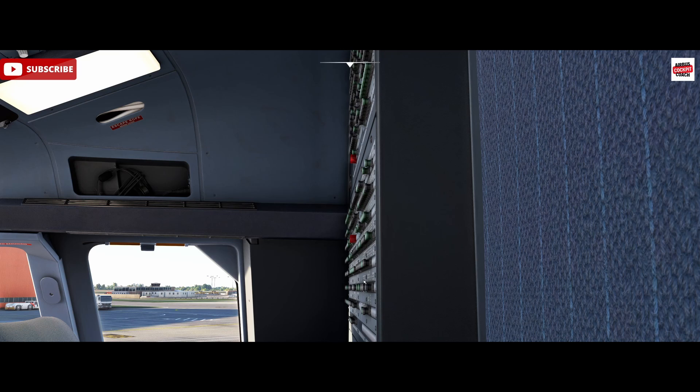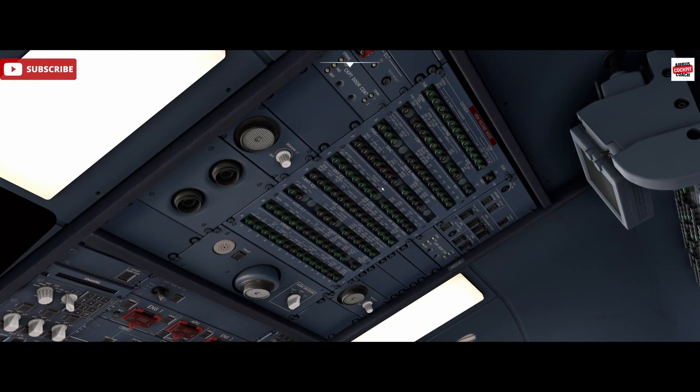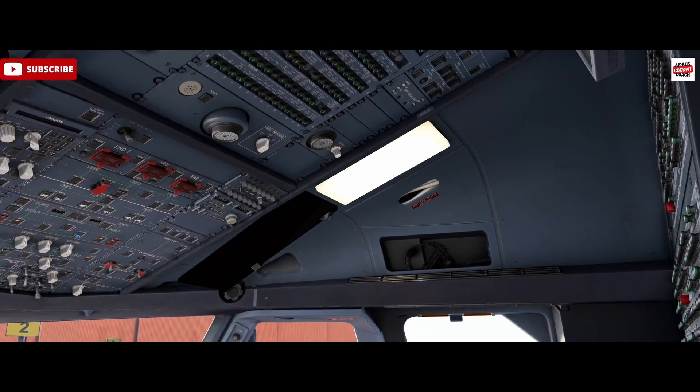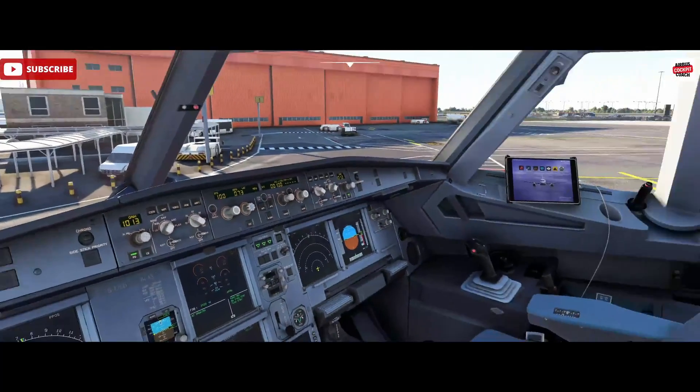It can be difficult to see sometimes when breakers are tucked behind one another, and more difficult to see up here on the overhead when you're standing underneath. So you sort of run your hand, your fingers along, and feel for a bump. That's how we try to locate the popped breakers.